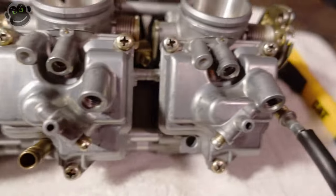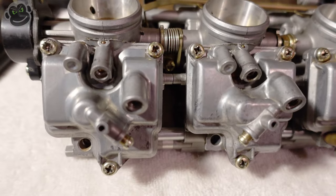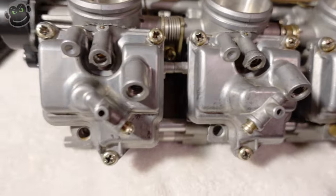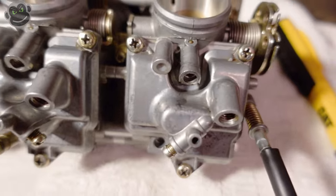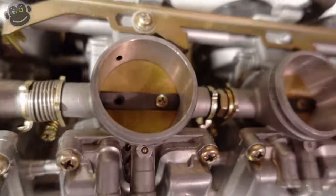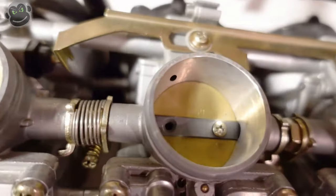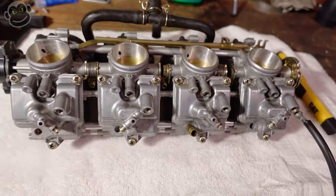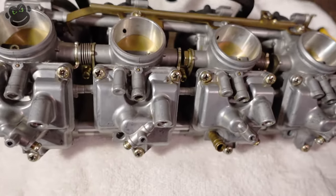We're gonna pull the float bowls off and make sure - I'm kind of paranoid because I watched somebody else's video, Gorilla Biker - I just want to make sure that after all these years sitting in the box I don't have any floats that are stuck. We'll go ahead and measure the heights, and then I've got two screws that are missing in the butterflies. Long story short, I pulled these carburetors off many years ago after the bike had already been sitting for many years.